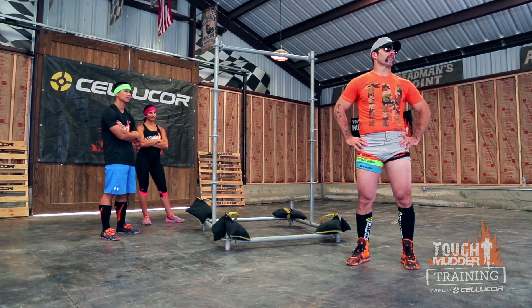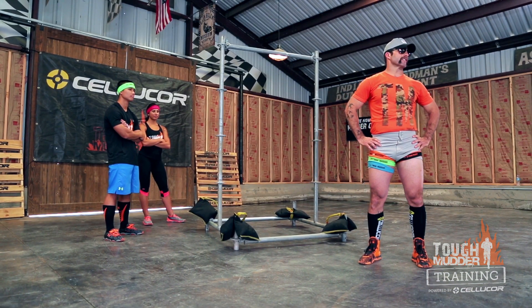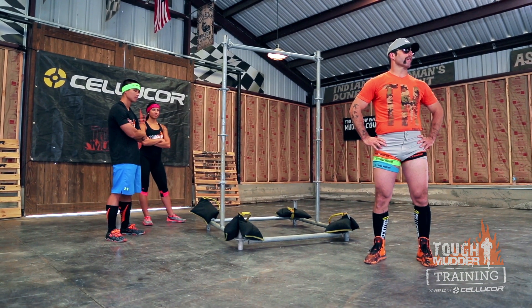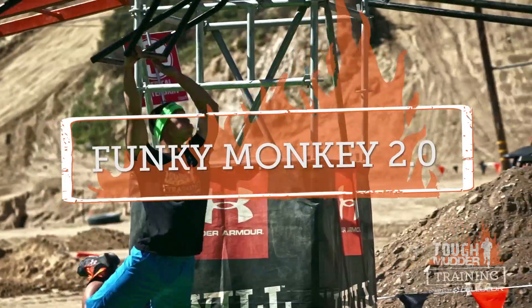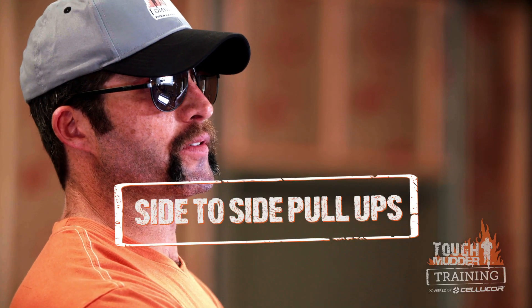Hello there. This is the Tough Mudder obstacle training program powered by Cellucor. I'm going to bring you three exercises that are going to help you conquer the Funky Monkey 2.0: bar hangs, bicycle abs, and side-to-side pull-ups.